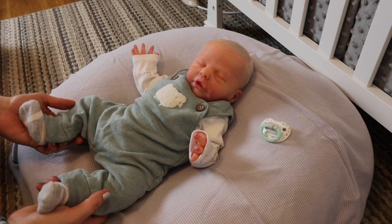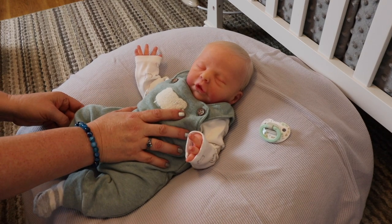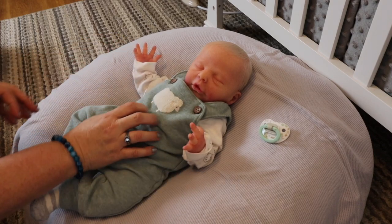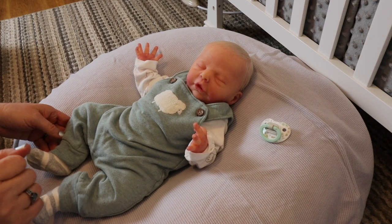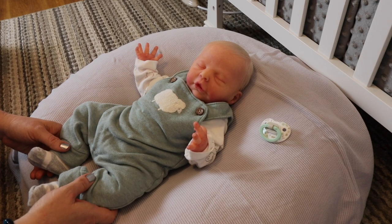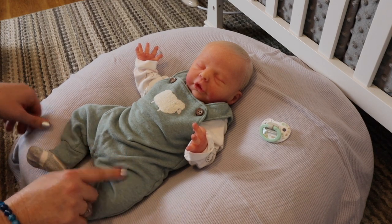Welcome back to my nursery! Today I have another video for you about how to care for your silicone reborn. I have my full body silicone baby here - this is baby Nathan. I'm going to give collectors or future collectors of silicone reborns some helpful hints on how to care for your silicone, and some do's and don'ts that you'll want to follow. We're going to do a little changing video and go over those things.